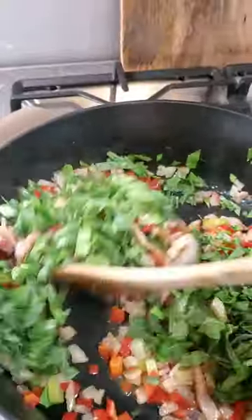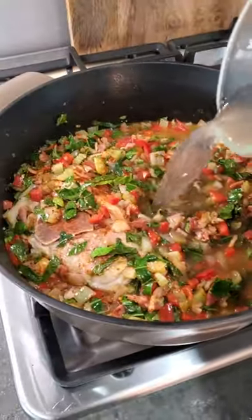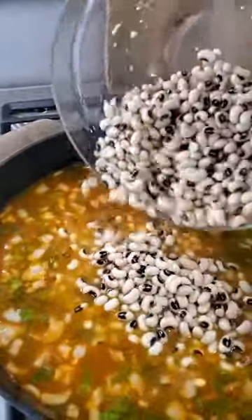Add chopped collard greens — seriously, don't forget this part. Next, we add meaty ham hocks, along with a rich stock, piquant spices, and lots of creamy black-eyed peas.